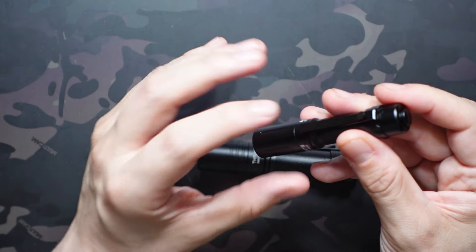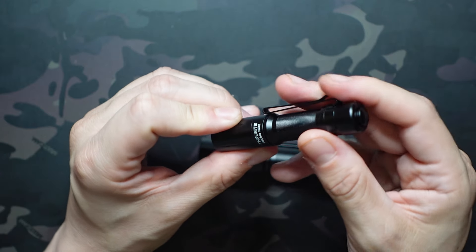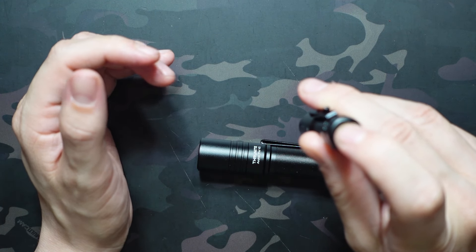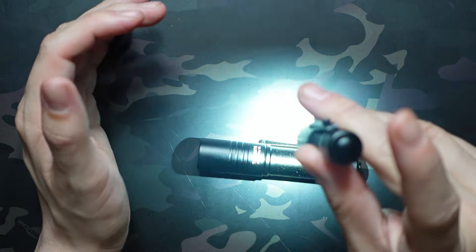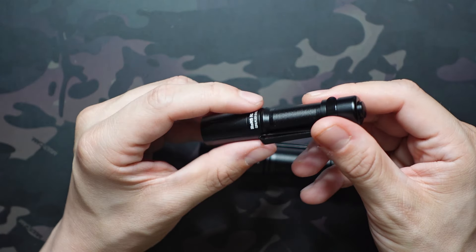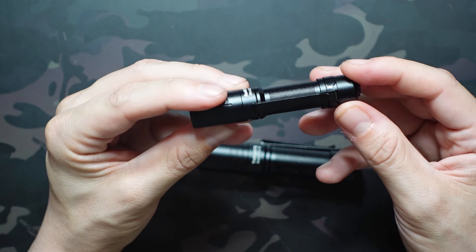Strobe warning — there is one more mode on the Mini, which is strobe, accessed by triple-clicking the button. I'll only leave it there briefly, so skip ahead if you're sensitive to strobe. And there's our strobe mode — really easy to get into as well. A single click turns it back off. There is also a lockout mode by holding that button.